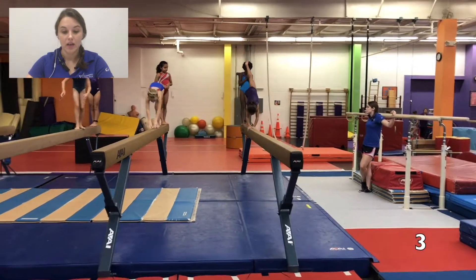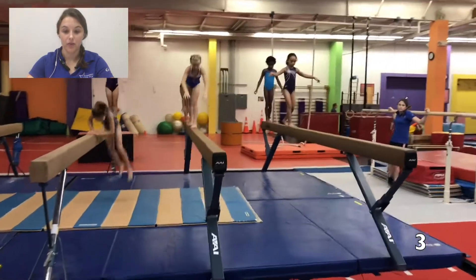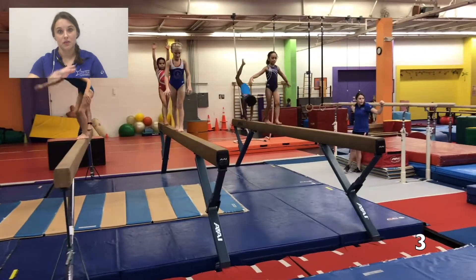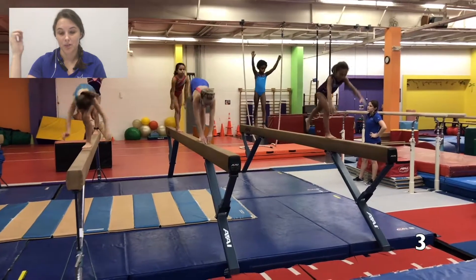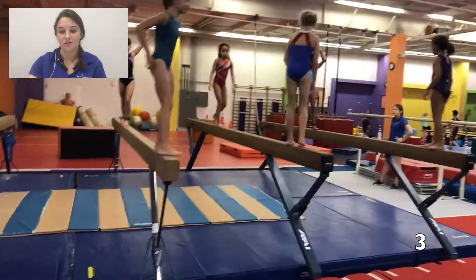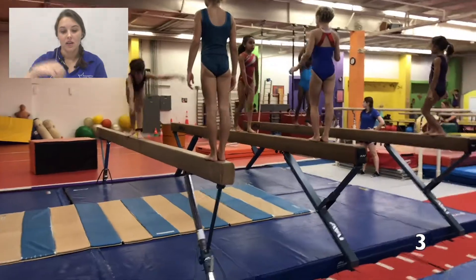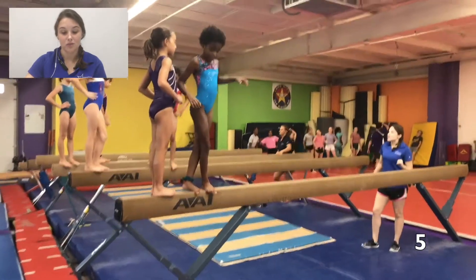This is clip number three. Once again, we've got the coach leaning on equipment, not up with the kids, giving corrections. We're doing levers and I want to specifically talk about levers because this is a very easy, basic skill to go up there and spot and correct. You can see the kids just going across the beam, not doing it right, not making corrections, and the coach is just standing there letting it happen. There's no learning going on, no progress being made, and there's really no point to doing this because it's not bettering their gymnastics.